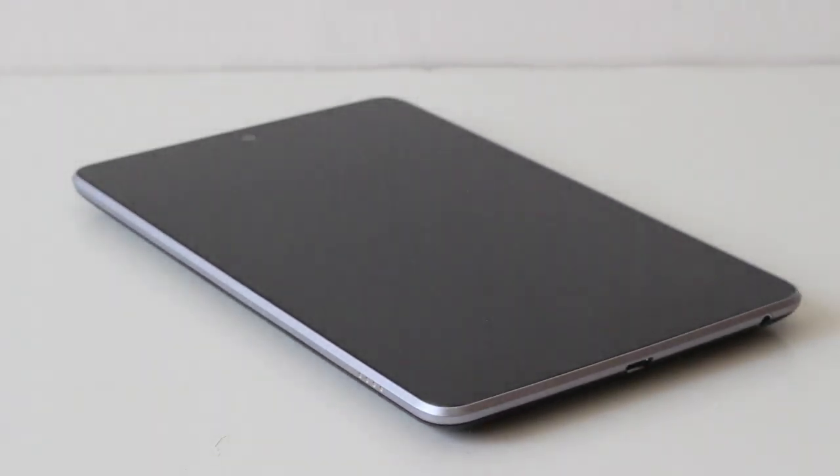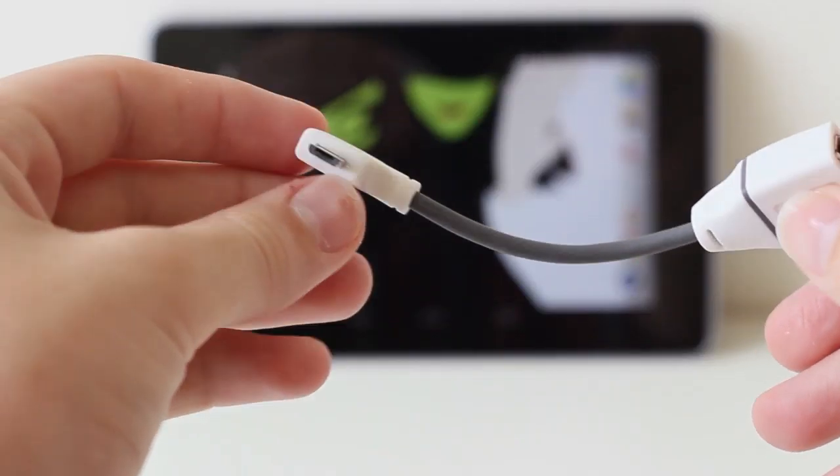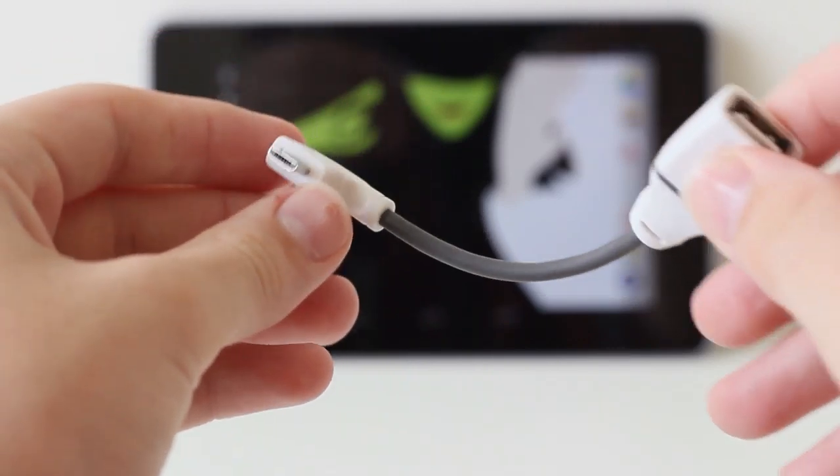First of all you'll need an Android tablet or smartphone running the latest Android software. Today I'll be using a Nexus 7. You'll also need an Xbox 360 wired controller, obviously, and the most important part, a USB OTG cable.